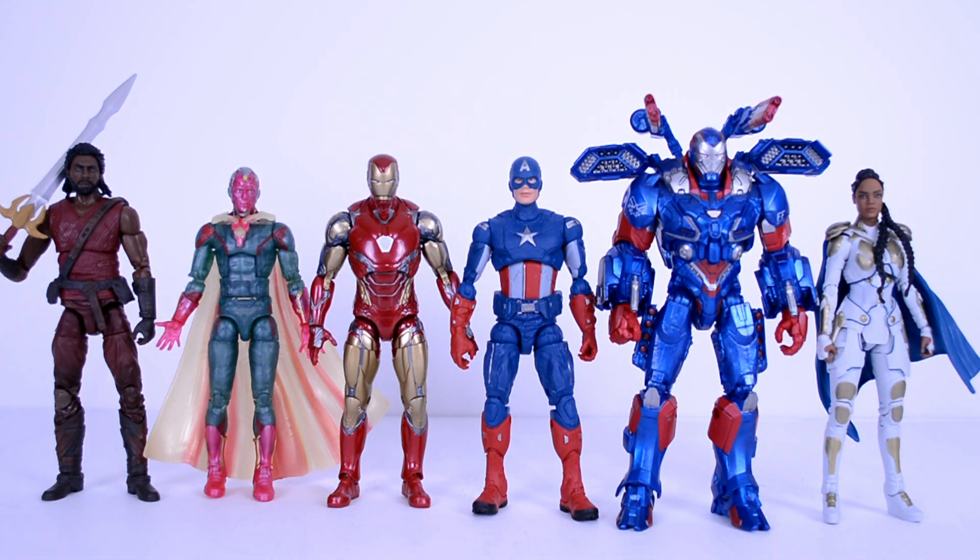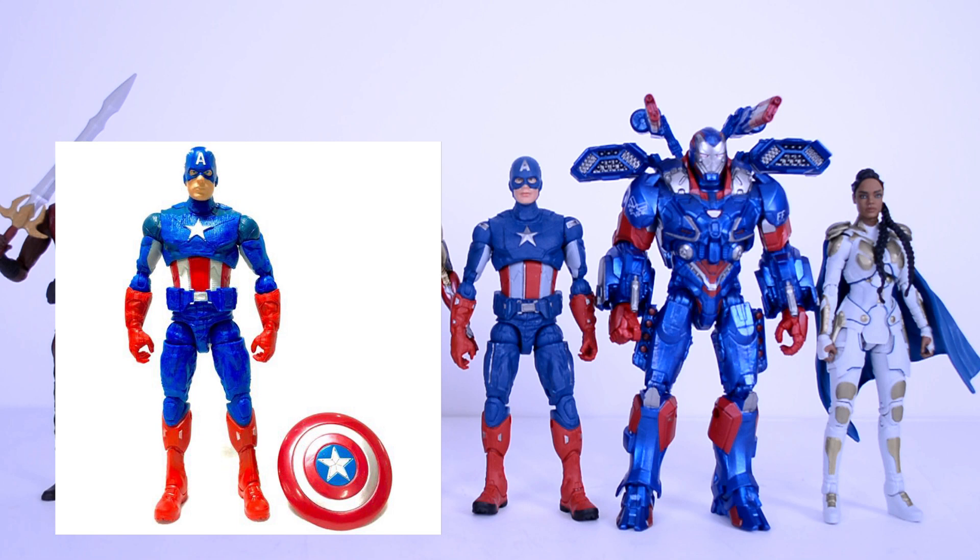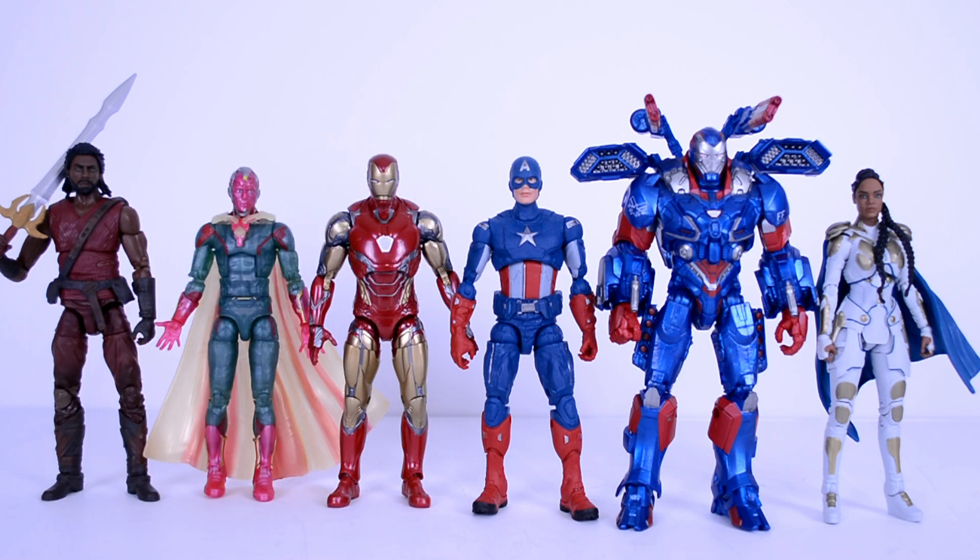For size comparisons, here he is next to the rest of the figures in the wave, and this looks good — I think he scales well with all of them. This is essentially a full reuse of the first Walmart Avengers Cap, but the paint deco is so much better, and obviously the head is a different sculpt, which also features the face printing tech, and that helps a lot.